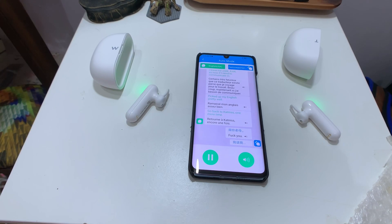That's it for now. This is the WT2 translator — it's available for $200 on Amazon. Thanks for watching. My next video should be on the Realme 3 Pro, then the OPPO Reno, and then probably a mysterious Honor device.